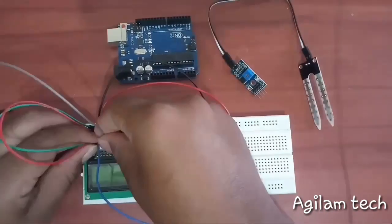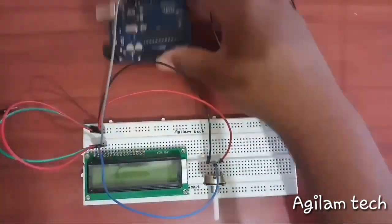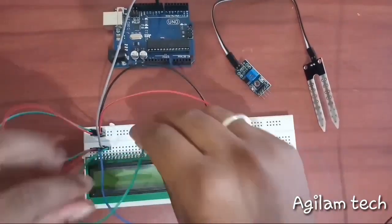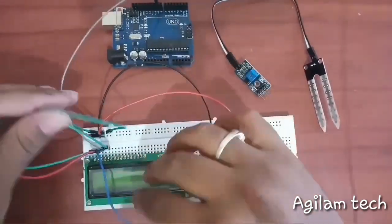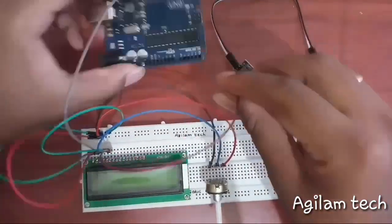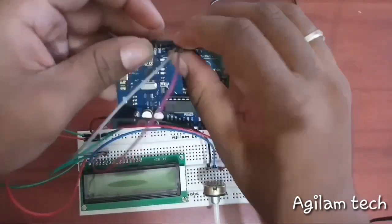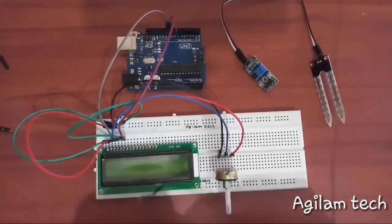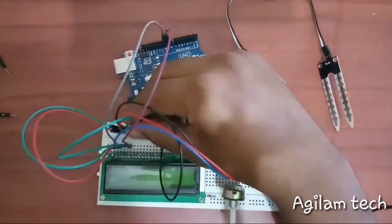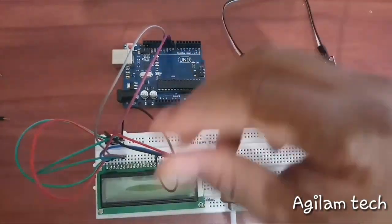Pin number 4 goes to digital input of the Arduino — pin number 10. Pin number 5 to ground, and pin number 6 to digital port 9. Also connecting the negative LCD terminal to ground and positive LCD terminal to plus 5 volt.